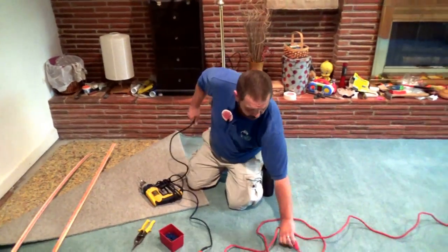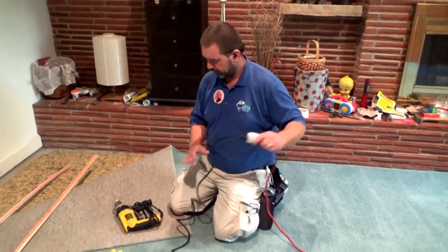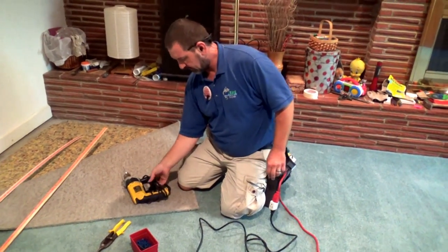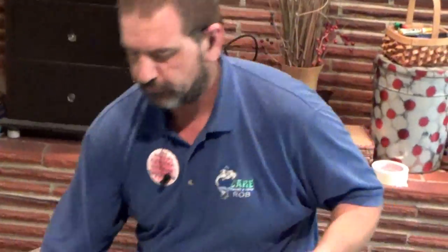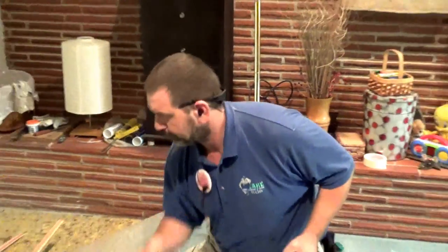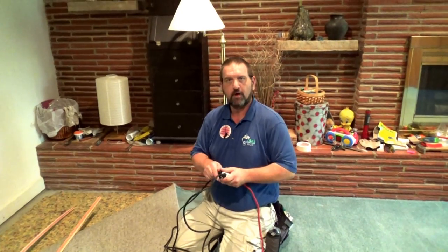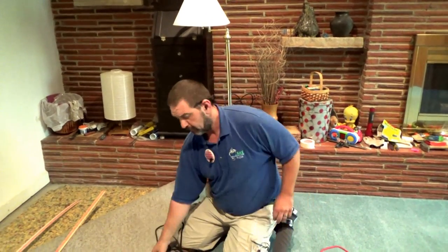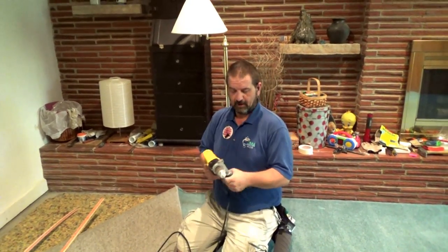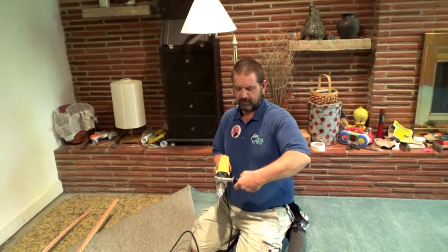A lot of guys are going to use nails — it's just not something that I do. I prefer a little bit better job to be done than that. So what we do is we're using a hammer drill and masonry screws. It does a great job and above all when I leave the home I know that that tack strip is secure. I know it's not going to waffle on me, any of that kind of stuff. And as a repair artist, that's what I want.